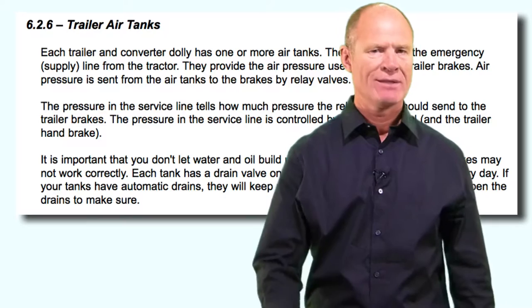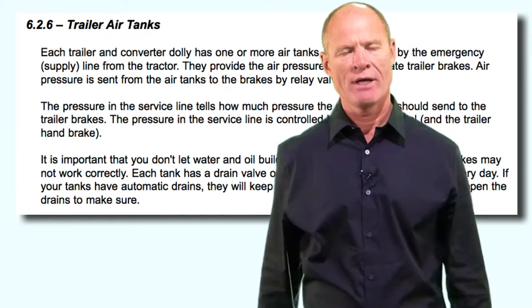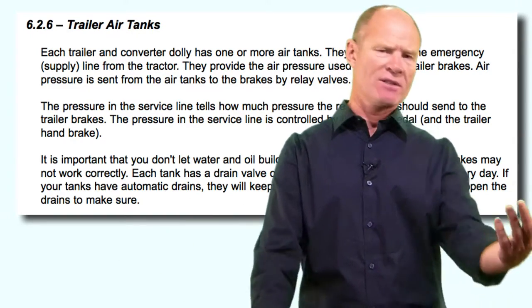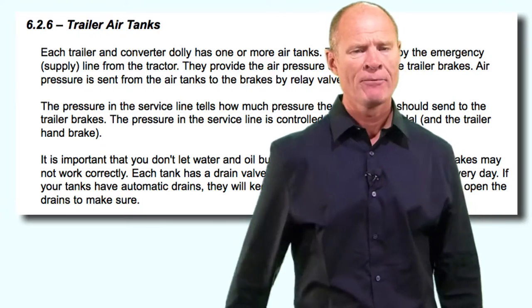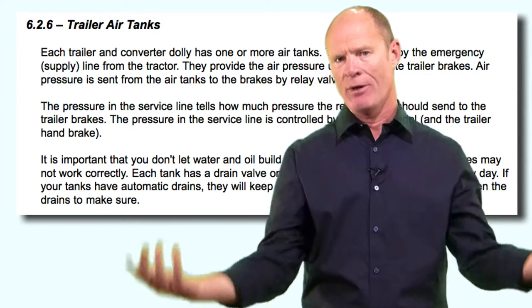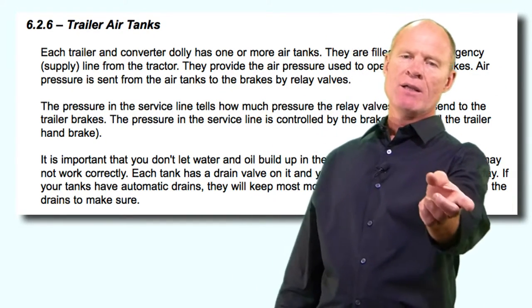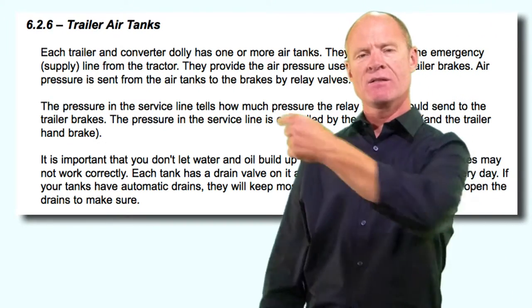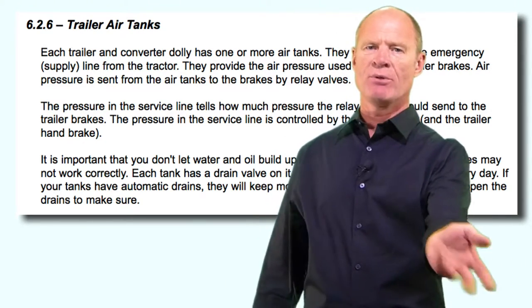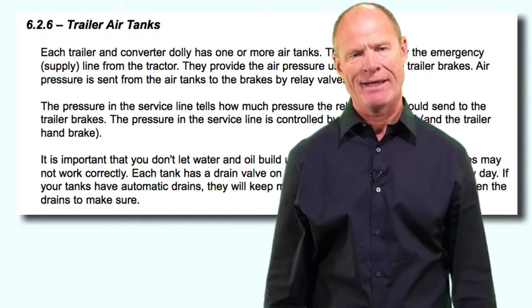Think of the relay valve like this: if I wanted to send flowers to my mom 2,000 miles away, I wouldn't drive there to buy and deliver them - that takes six days. Instead I'd call the local flower shop and have them deliver in minutes. It's the same with the relay valve on a trailer 60 feet away. The blue line sends a signal back, the relay valve pulls air from the air tanks and sends it directly to the brake chambers four feet away, thus reducing brake lag in the system.